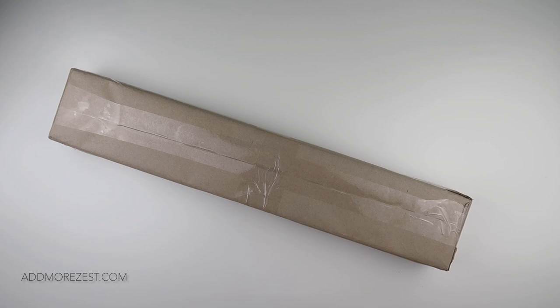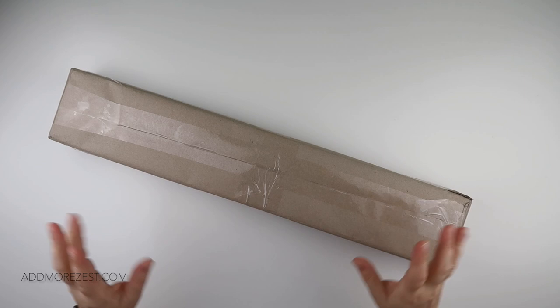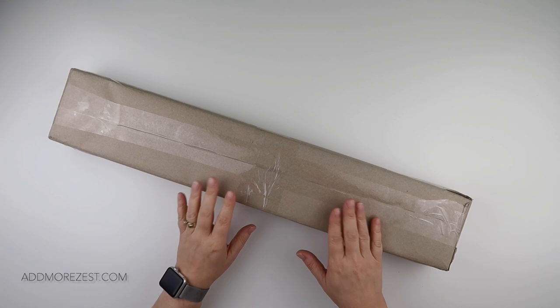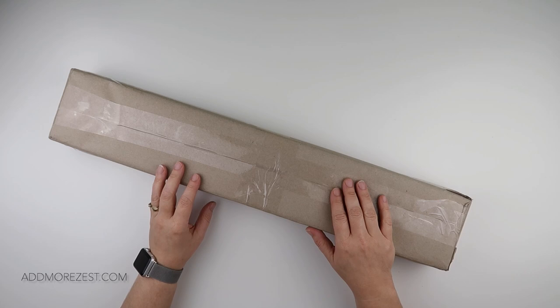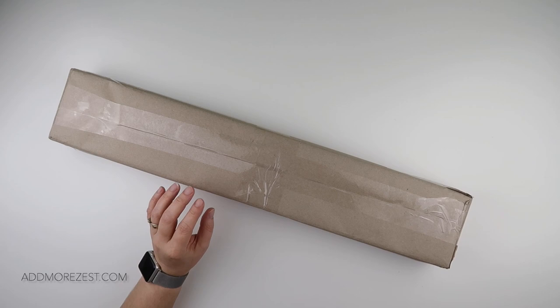Hi and welcome to Add More Zest. My name's Rebecca, also known as 4Kids at 147, and I've got something exciting and a little bit different for you today. This is from a company based in Germany called Karat — C-A-R-A-T. I hope I'm pronouncing that right; it's quite possible that I'm not.